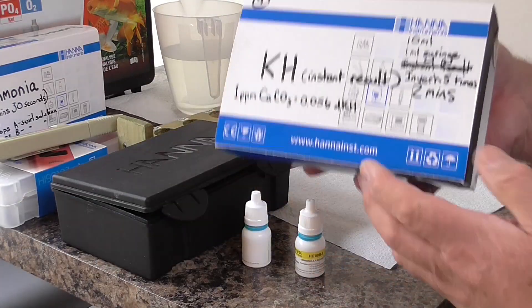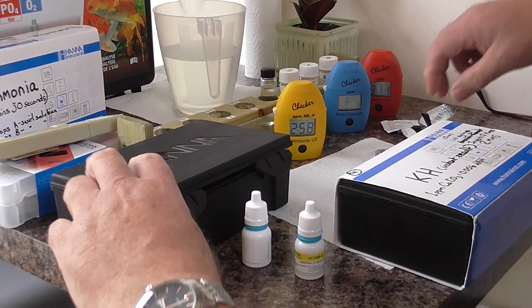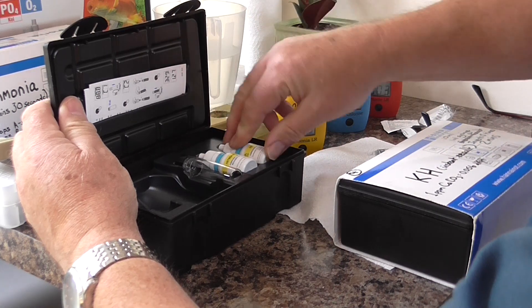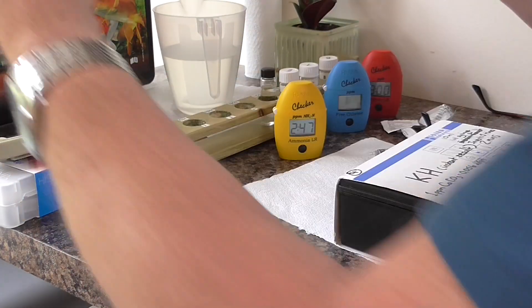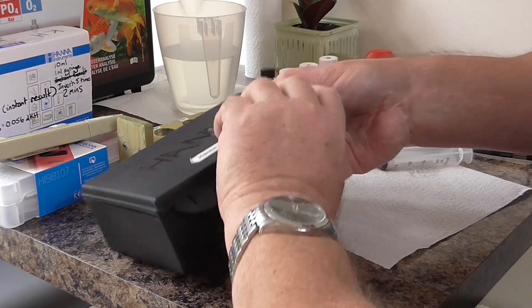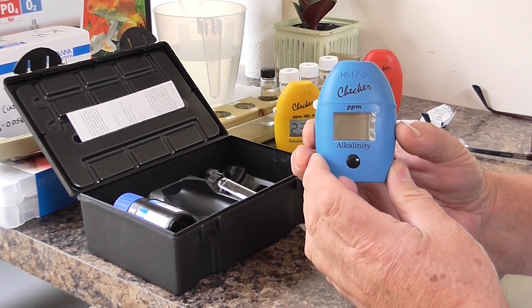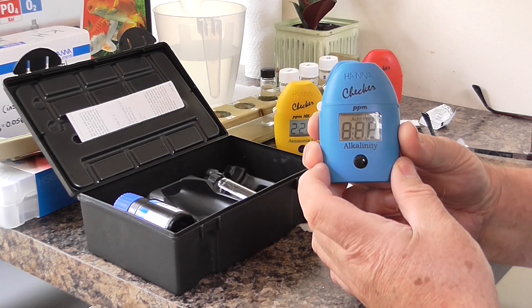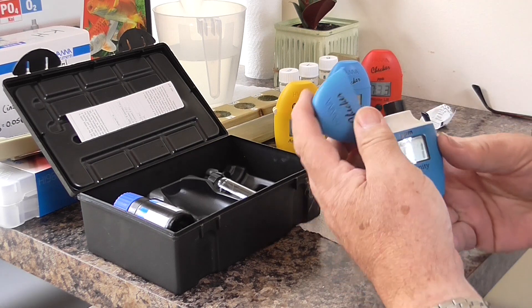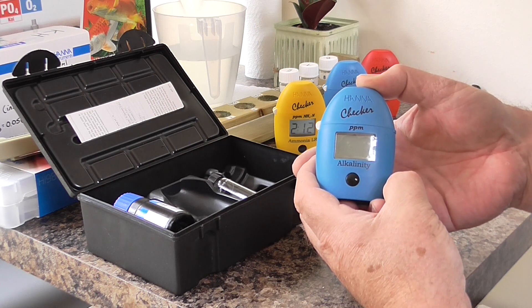On to the last, which is for KH or alkalinity. The checker reads alkalinity in parts per million. Switch that on and it's waiting for the pond water. Put the clear pond water in, shut the top, press the button, and wait until it tells us C2.